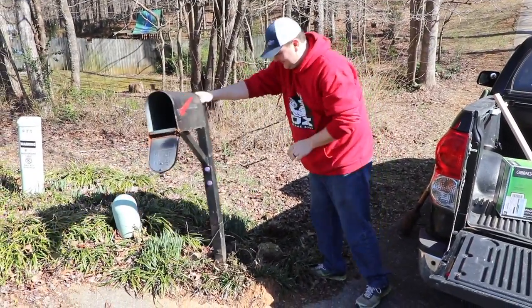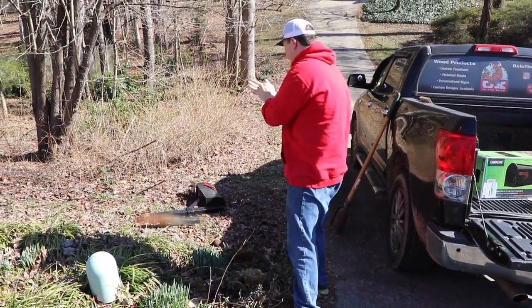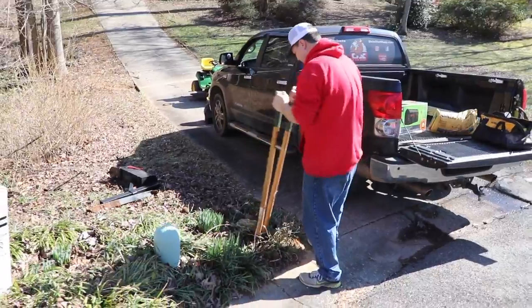So this is going to be a pretty basic woodworking project. I wanted to show this so people that maybe aren't doing woodwork but are interested can see how easy they can make something for themselves and save some money using minimal tools.